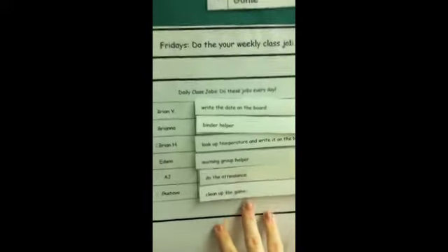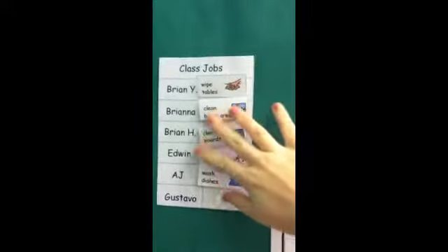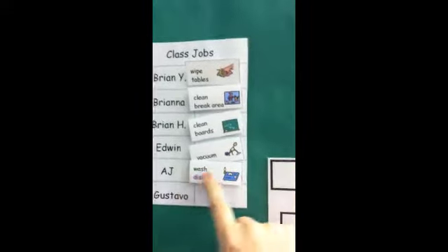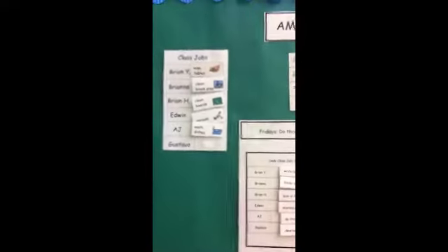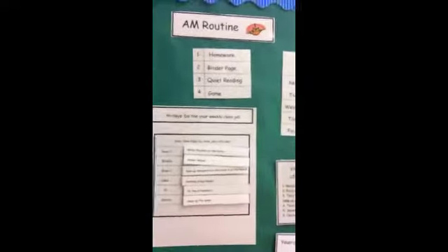I change these jobs up every week or every other week. On top it says Friday we do our weekly class jobs — these are the cleaning jobs. I just rotate these around: washing dishes, vacuuming, cleaning boards — things that don't need to be done every day but are good to do once a week and to practice life skills.